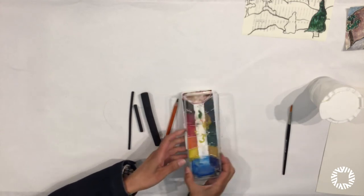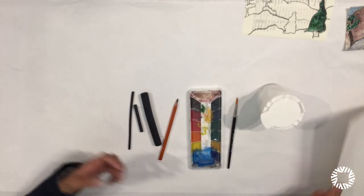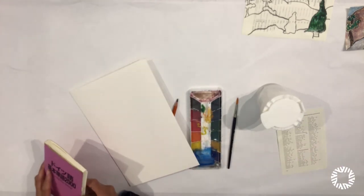We're also going to need watercolor, a paintbrush, some water, and paper. You can use any kind of paper you want.